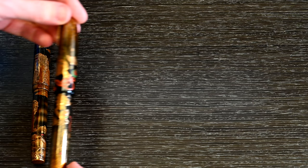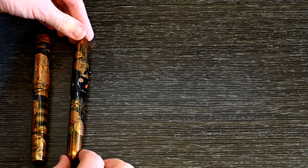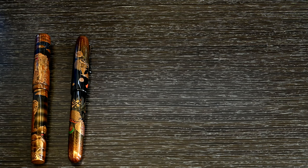Next up is the Namiki Emperor Treasure. I love this — I love the Raden work available on it. It's a really nice pen. There are lots of arguments that say the previous pen is just as fine, but this is purely going on my own aesthetic. For me this one really does it. It's a really good combination of detail and artistry.